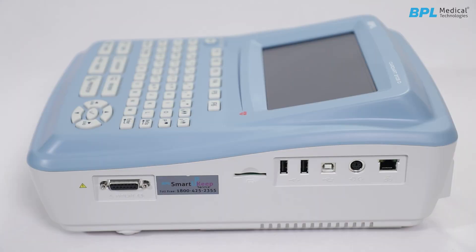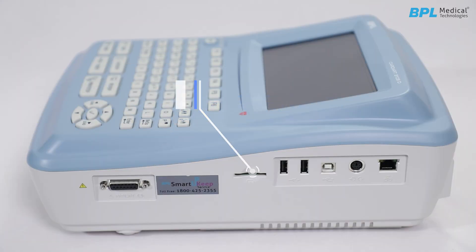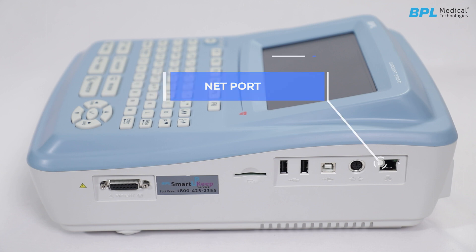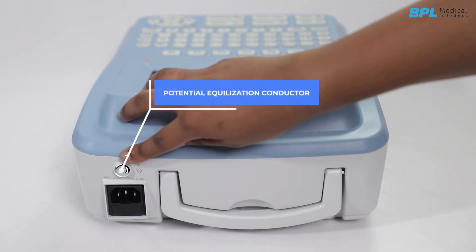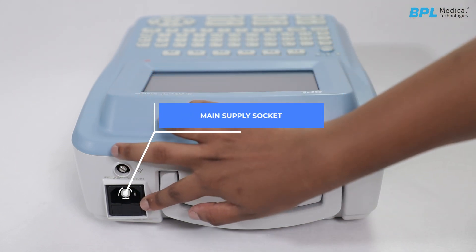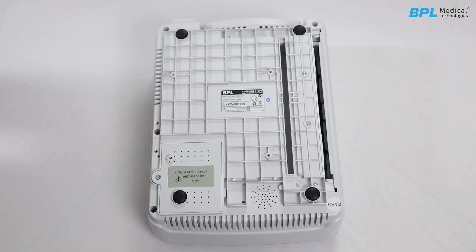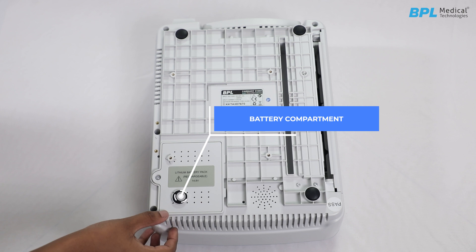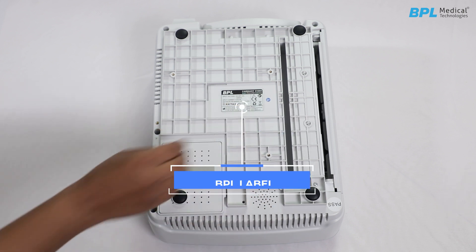At the right panel, there is a patient cable socket, SD card, USB-B type, USB-A type, external input/output socket, and a network port. At the rear panel, there is a potential equalization conductor, main supply socket, and a handle. At the bottom panel, there is a battery compartment, speaker hole, and a BPL label.